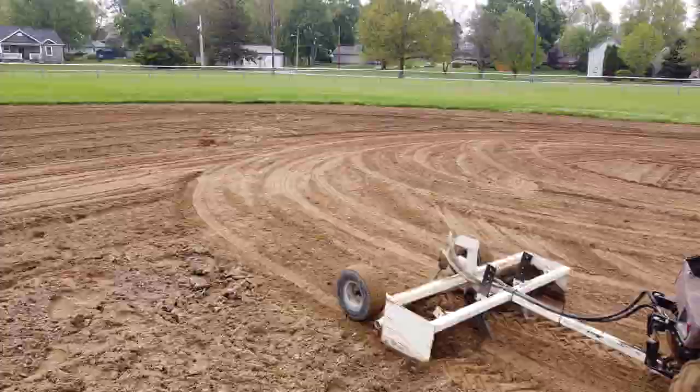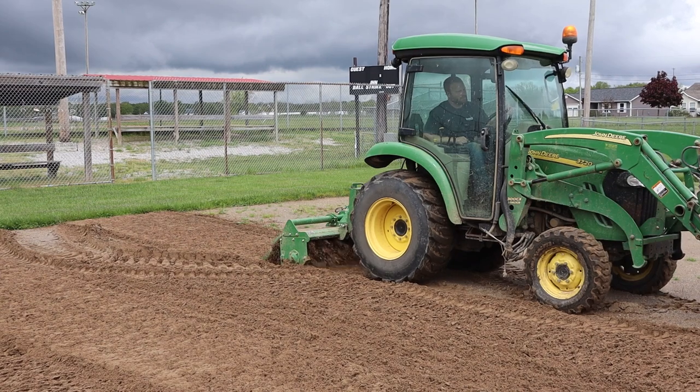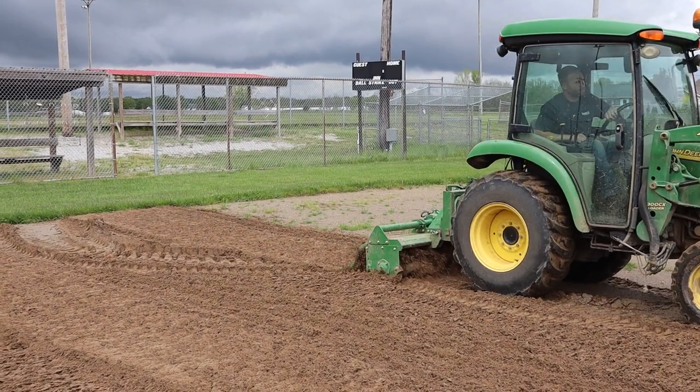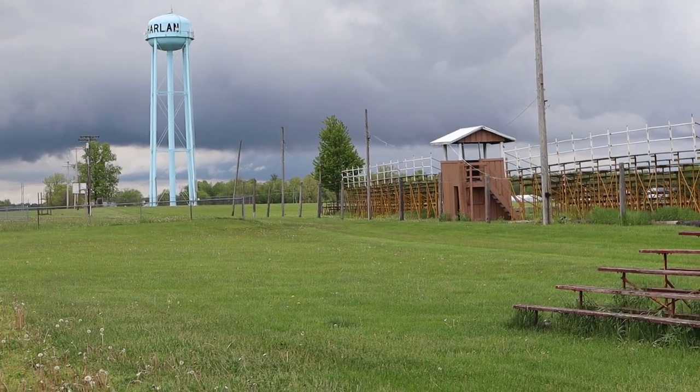Wait, wait, wait — this story doesn't start here. Back it up to the tiller. This video should actually have a little backstory and show what we did on the day before heading to the park with all the box scrapers.